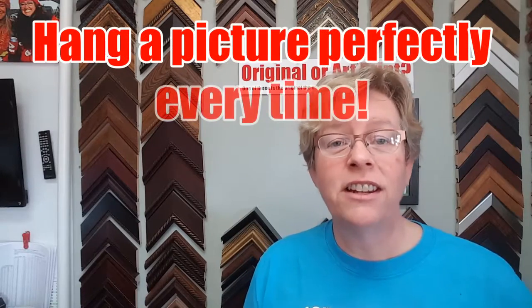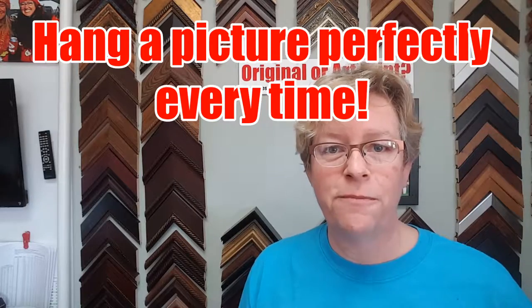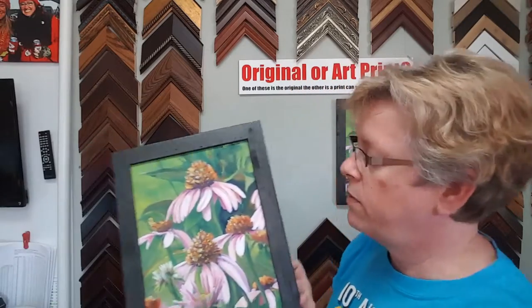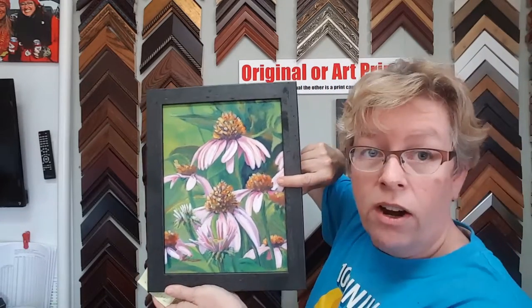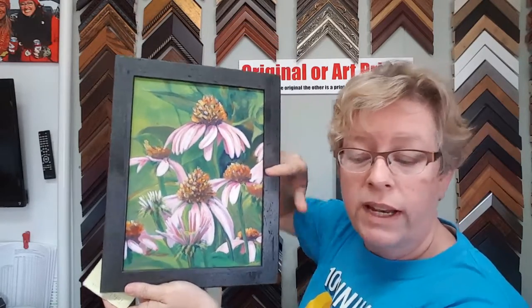Hi, I'm Michelle Levan, The Artist Artist, coming to you from the ArtPrintExpress.com studio, and I want to show you today how to perfectly hang a picture. The secret is we want the picture's center to be at exactly 60 inches — right about here — so it's at eye level, perfect for viewing.